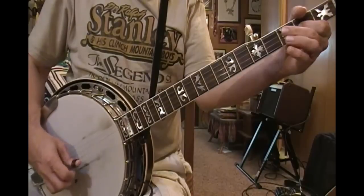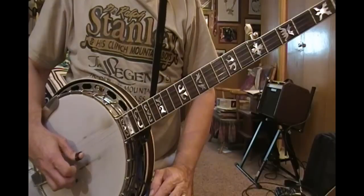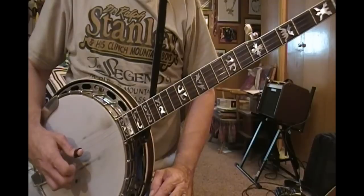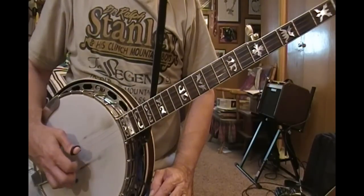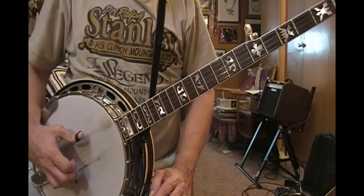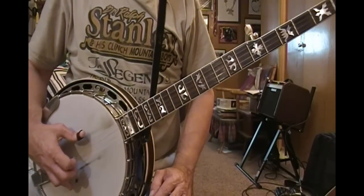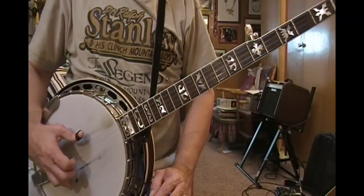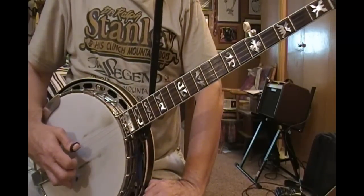The roll pattern is: 2, 1, 2, 1, 5, 2, 1, 5 — that's index, middle, thumb, middle. So: index, middle, thumb, middle — index, middle, thumb, middle — pound, index, middle, thumb. Strings 2, 1, 5, 2, 1, 5, 2, 1, 5 — 2, 1, 2, 1, 5, 2, 1, 5.